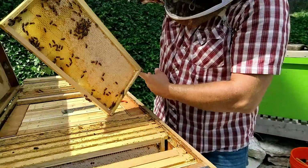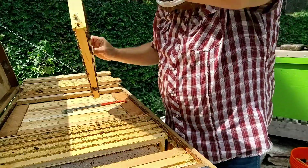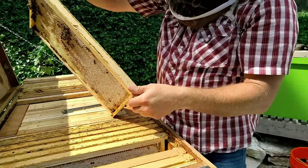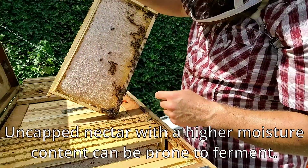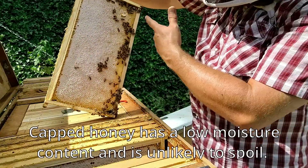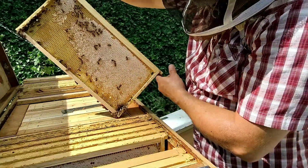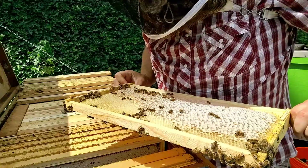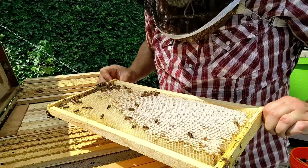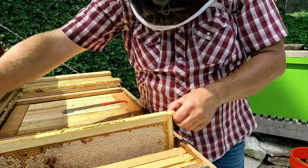Now this frame is not completely capped on this side, but it also doesn't seem to have a lot of nectar in the empty cells — they're pretty dry. So we could go ahead and spin this out; we're not going to get a lot of nectar with high moisture content. On this side it's almost completely capped, and there are some empty cells down at the bottom. I want to look carefully because I don't want nectar that hasn't yet been dried. There's a little bit in there — I don't think enough to be a concern. I'm going to ponder on that one and set it aside for a second.